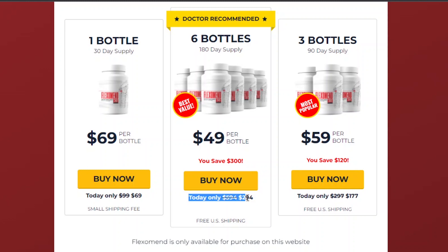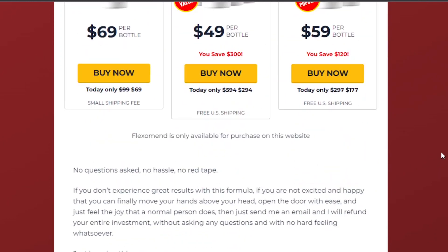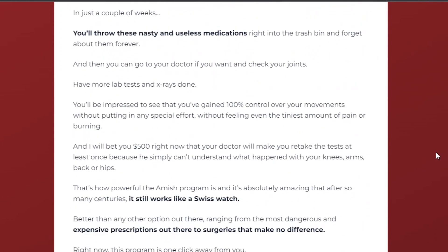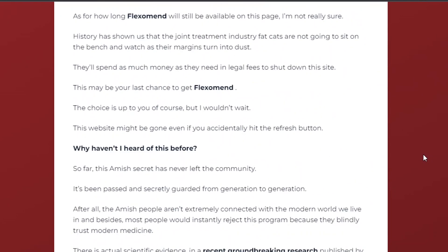If you think that the product doesn't work for you, you can just ask for your money-back guarantee. You have a 60-day, no-questions-asked, 100% money-back guarantee, so you can try it for two full months without any worries, and if you don't like it, you just ask for your money back.